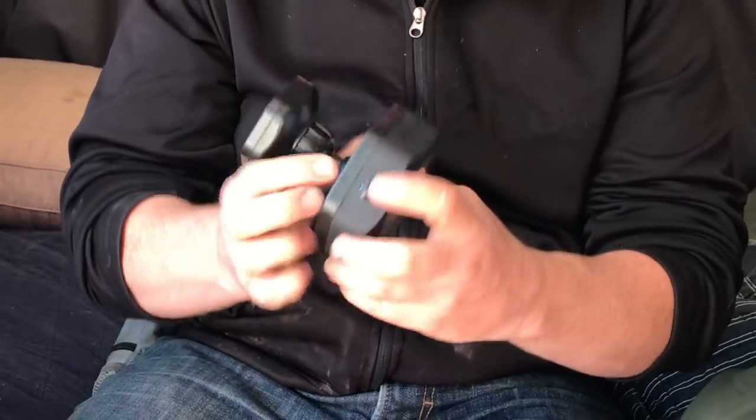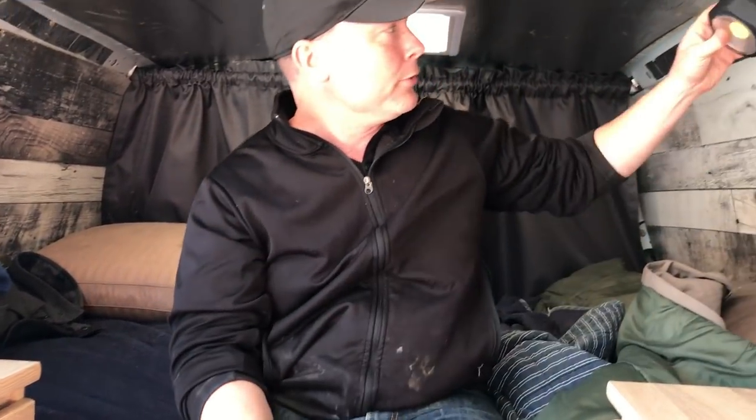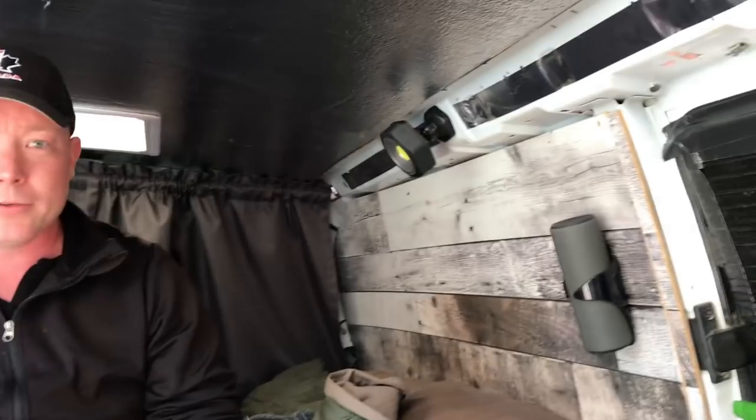With regards to lights, these are just LED lights I picked up at Canadian Tire for about $6 each. They're magnetic and they're super bright — you can't really tell in the daytime — but they can be moved around as long as I have exposed metal to stick them on.